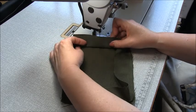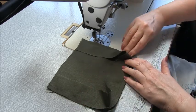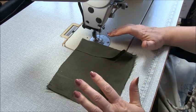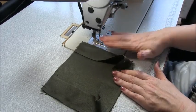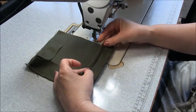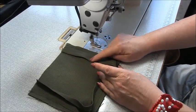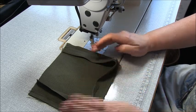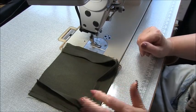I probably should have told you to press first, but I just wanted to make sure you didn't have any problems. Now go to your iron and press the seam to the wrong side by one centimetre, three-eighths of an inch. I've pressed the other side under one centimetre as well. You might decide it's easier to press before you start sewing the other pocket — completely up to you. Just make sure the corners all look nice and tidy.